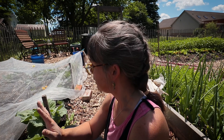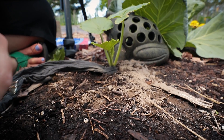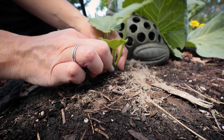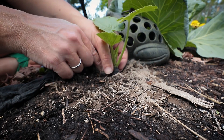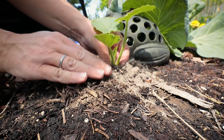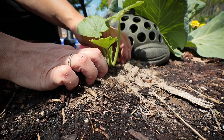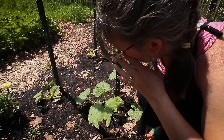I have two zucchinis right here in my cabbage bed, so I'm going to wrap one with foil and one with pantyhose, then head over to where the pumpkins are growing. For the pantyhose one I just wrapped it around like two times and I'll leave the rest pulled out so I can continue wrapping as it grows.